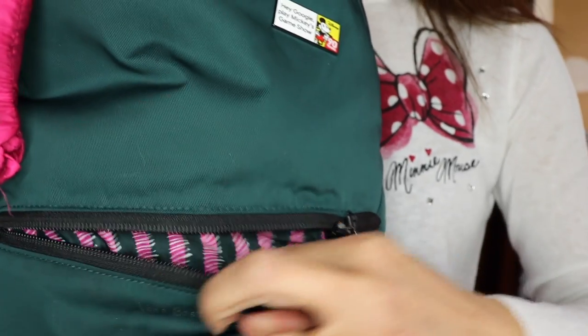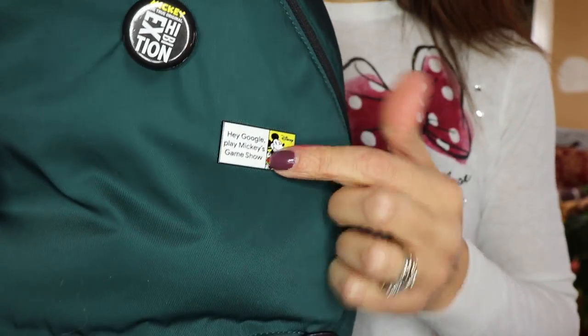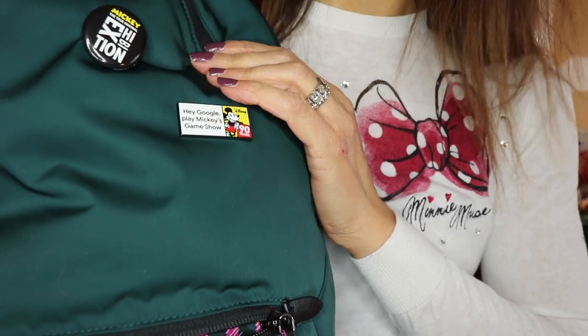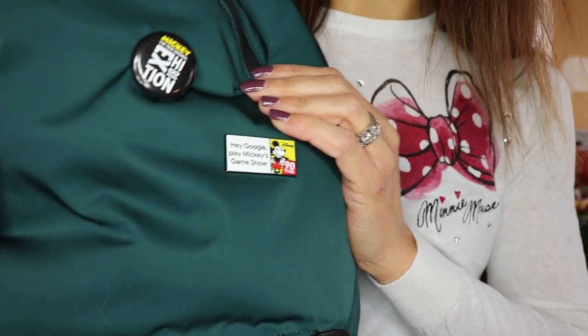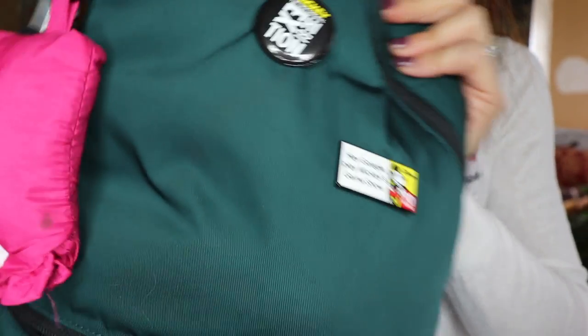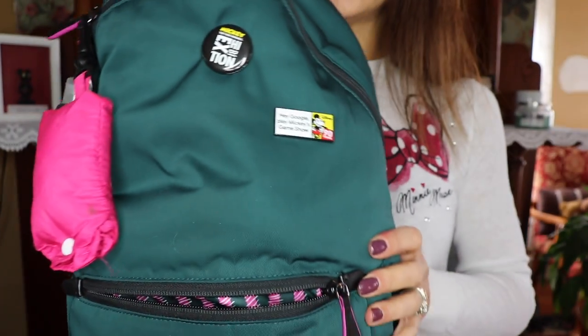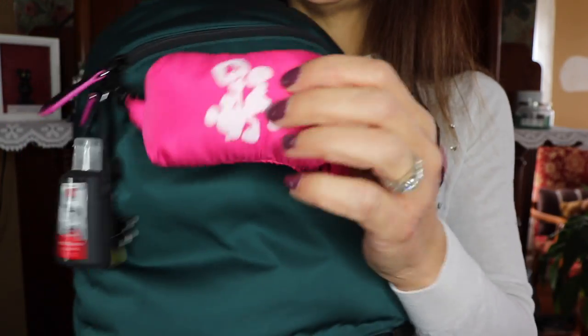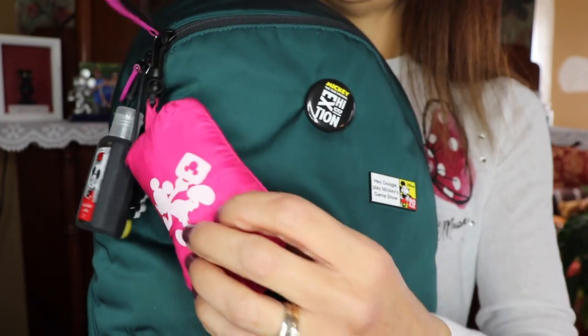You can see the lining inside is very pretty — I really like it. I have some pins from the Mickey the True Original exhibition that I went to in New York recently. I'll leave a link to that vlog above if you'd like to see it. I gave this backpack a trial run on a couple of New York City trips to make sure it was going to work out for our park days in Disney World.